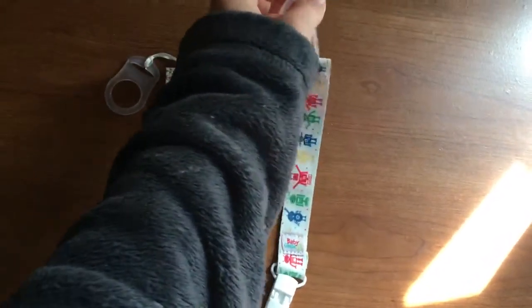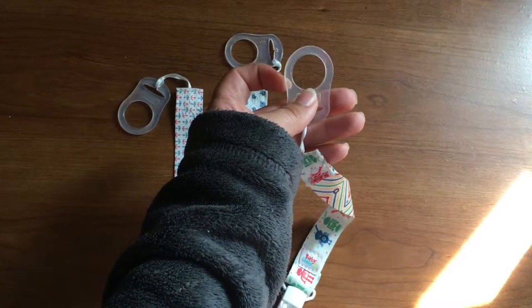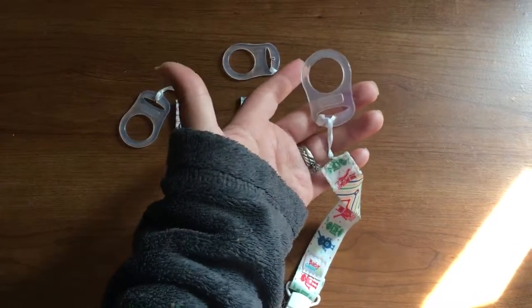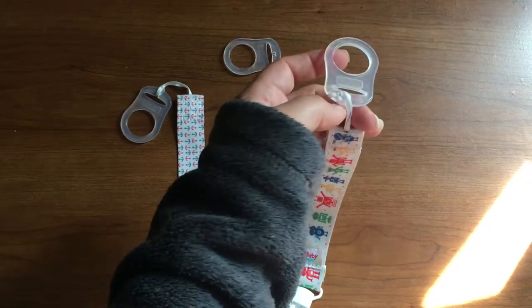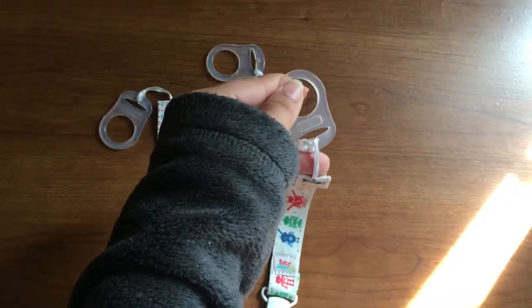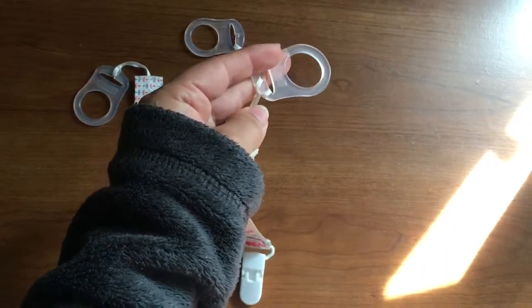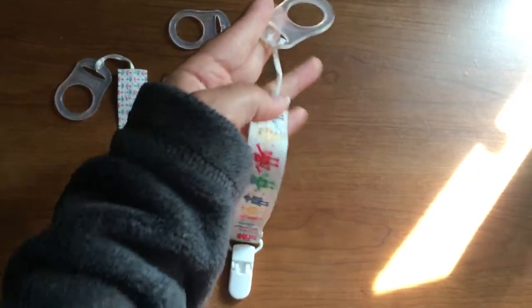These hook onto pacifiers that have little buttons on them, like the Mam pacifiers. And I think certain Nuuk pacifiers have the little special knobs where you can hook this onto. Or you could just take this off and then slide this into your pacifier and it hooks on that way.